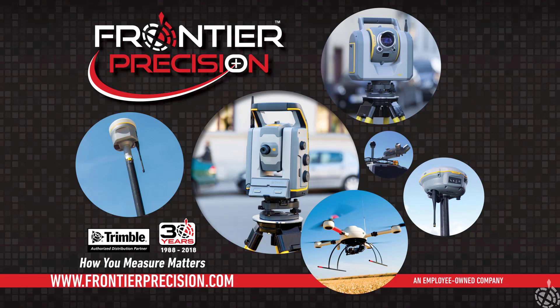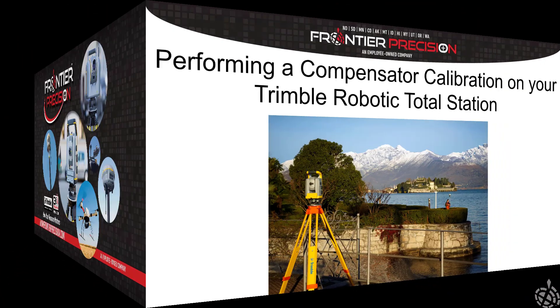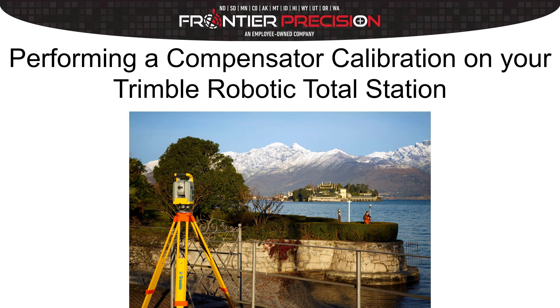Hello folks, this is Jay Haskamp with Frontier Precision. I'd like to welcome you to another one of our Tech Talk videos today. In this video we're going to discuss doing the electronic level check and the compensator calibration in our Trimble robotic total station.